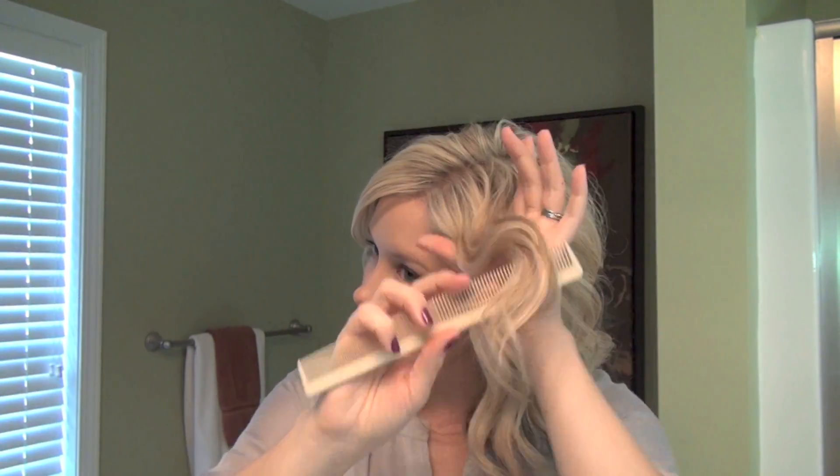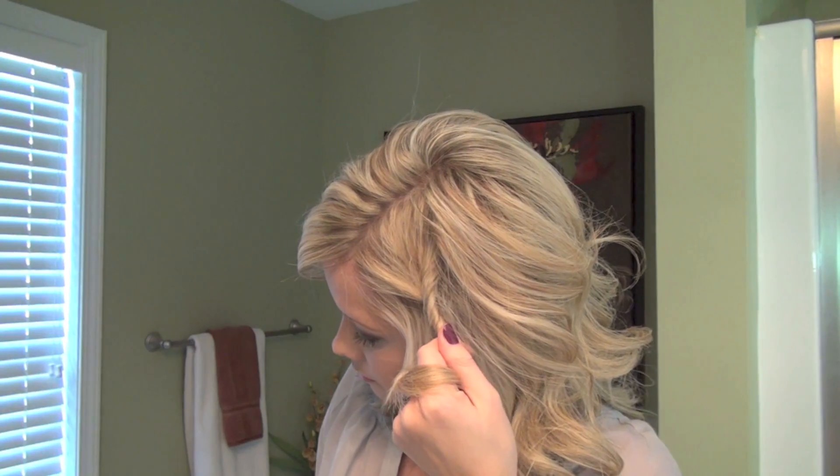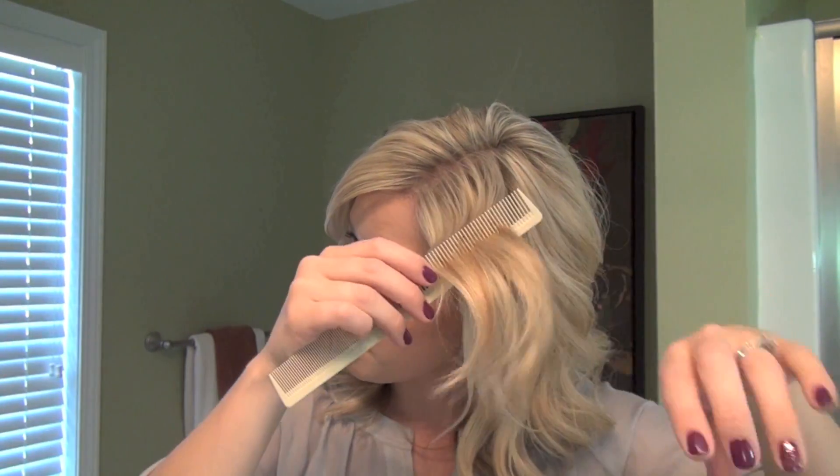This is kind of the section — let me comb this out a little bit. Kind of a triangle section from my part going just down to here. That's really all I need, and comb it out.